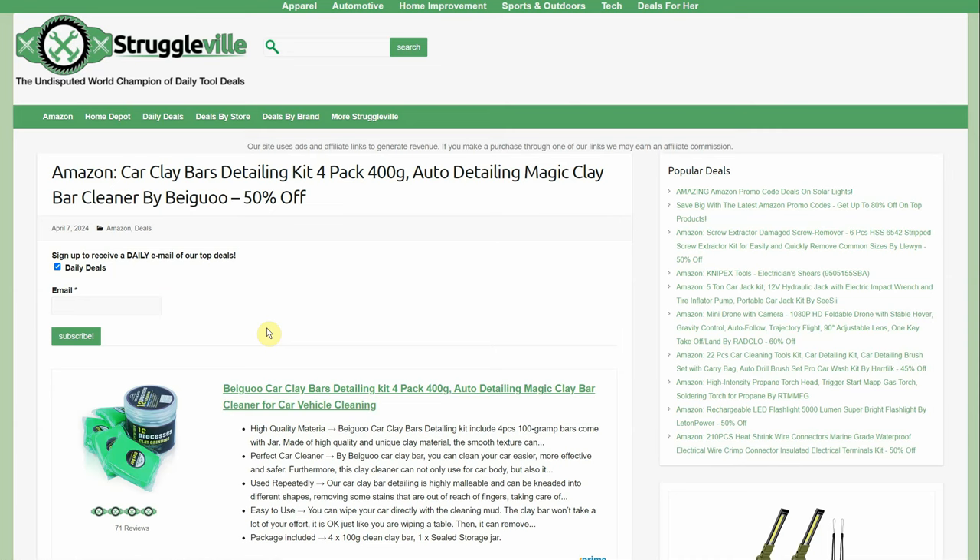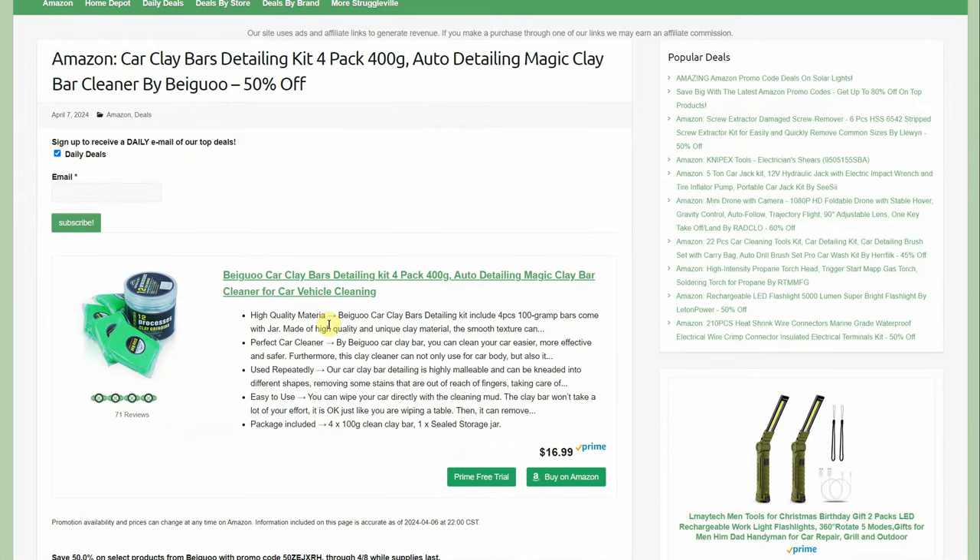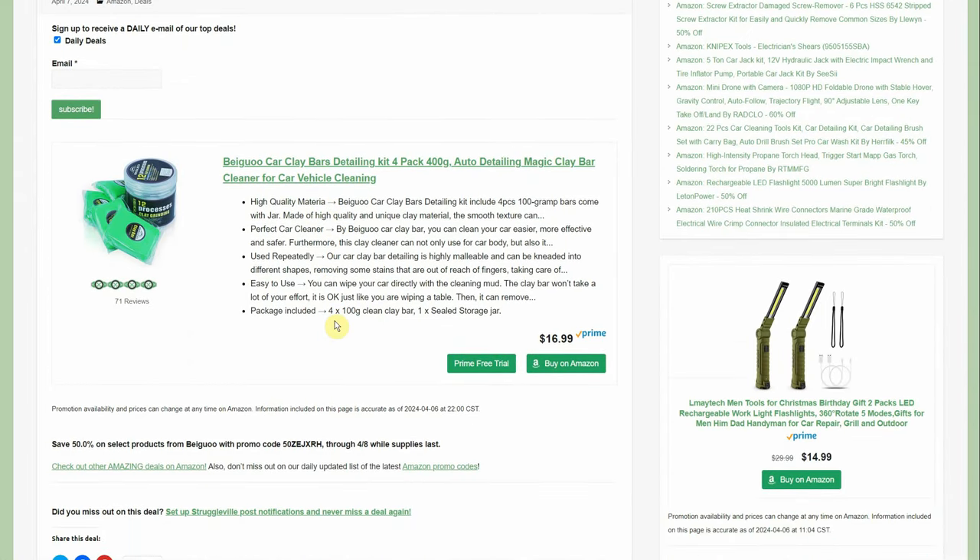Clay bars detailing kit — four-pack of clay bars for auto detailers, by Bagu, even comes with a little container. 50% off, $16.99 down to $8.49. I double-checked the code and it's still good right now, though it was a very popular deal yesterday. I'm not really a detailer kind of guy since I don't like cleaning in any form, but it was very popular so here it is.